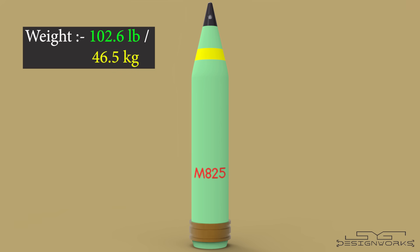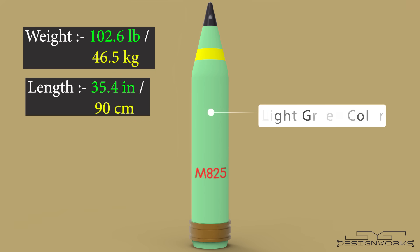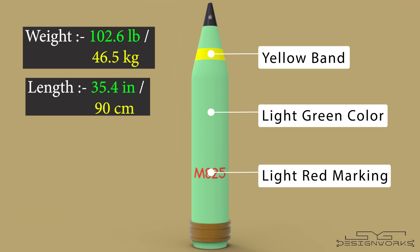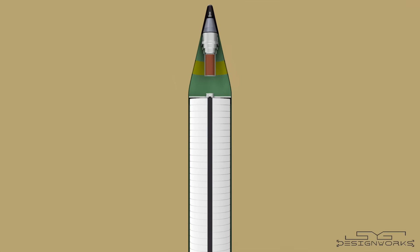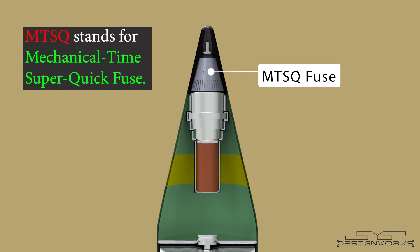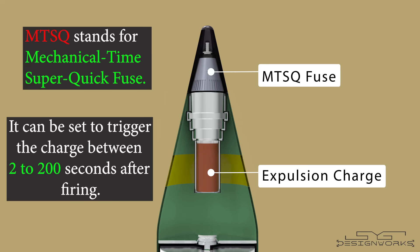After looking at the physical and psychological damage it does to people, many countries around the world are using this bomb on civilians. It weighs around 102.6 pounds and is 35.4 inches in length. It can be easily identified by its light green color, with a yellow band and light red markings on it. On the top, it has an MTSQ fuse — Mechanical Time Super Quick Fuse — used to trigger the expulsion charge placed right below it. It can be set to trigger the explosion anywhere between 2 to 200 seconds after firing.